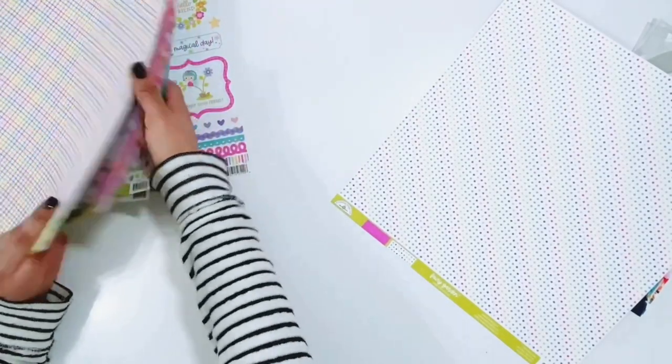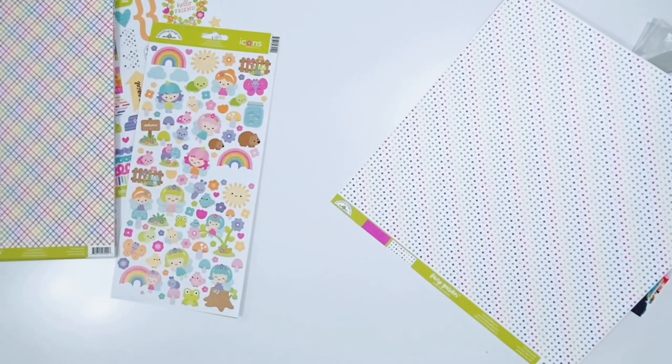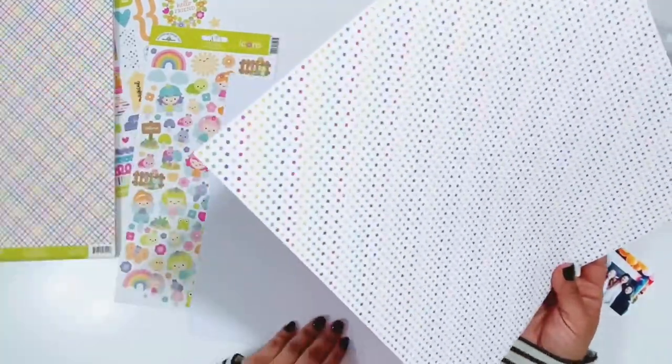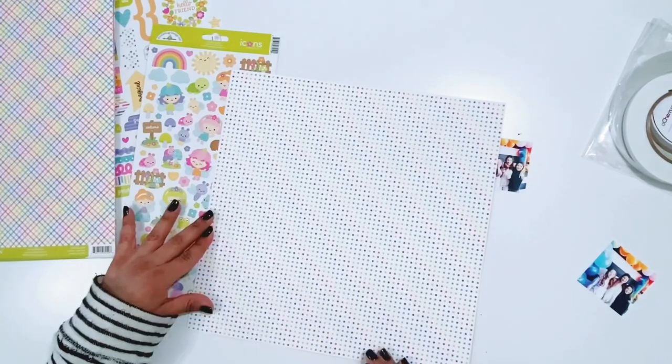Those are all of the papers in the Fairy Garden collection and the stickers are off to the side. I'm going to trim down this pattern paper at a diagonal and also pull out a piece of lily white textured cardstock from Doodlebug Design.